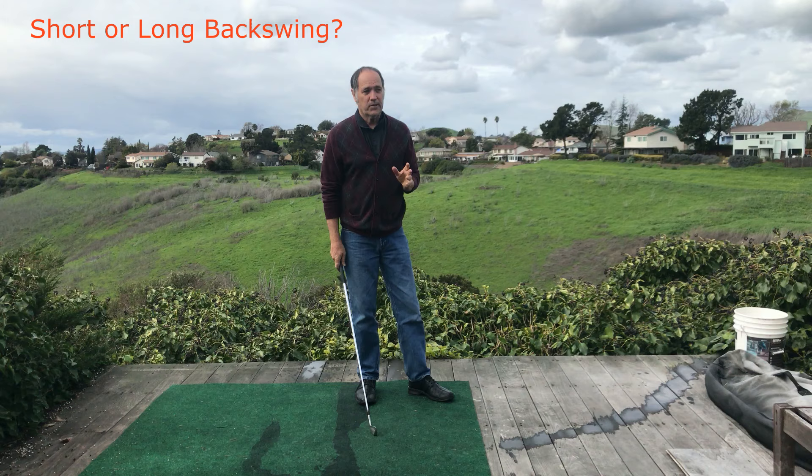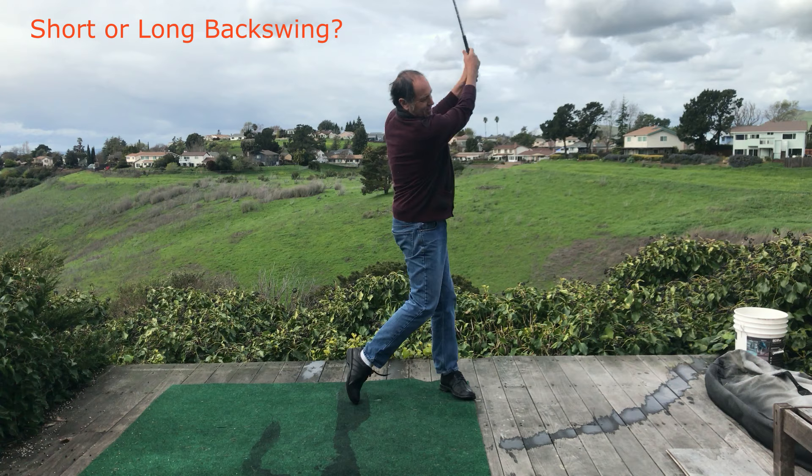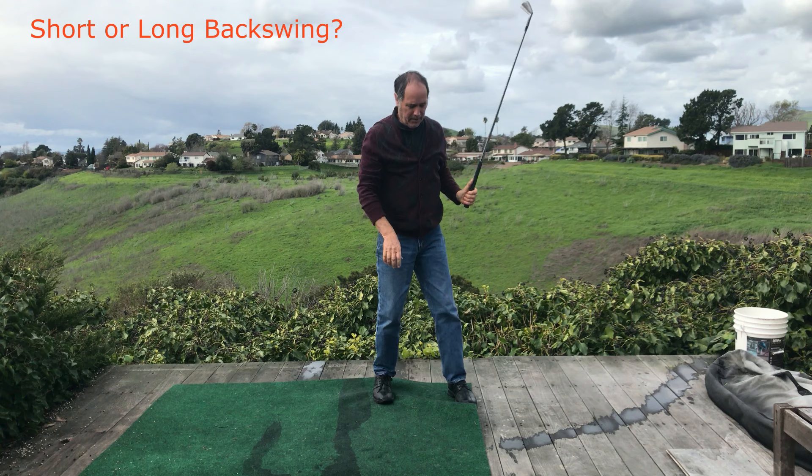So shorter backswings are really going to help do that. You can probably see here — if I just take a very short backswing, just take it back to right here, I'll slow these down — but we can see that the shaft is probably holding shaft flex pretty easily compared to if I do something like a longer swing.